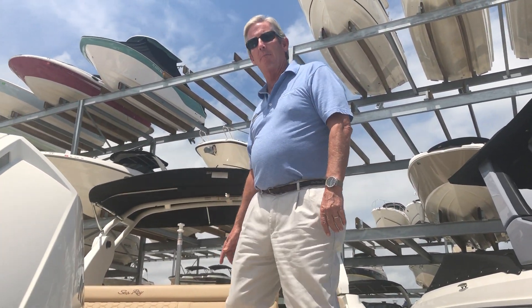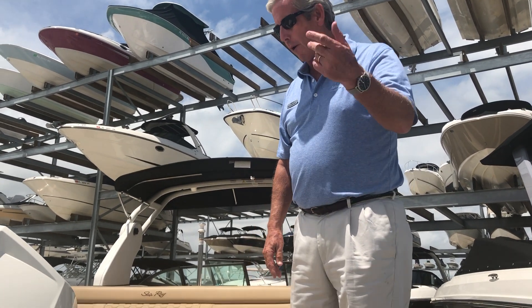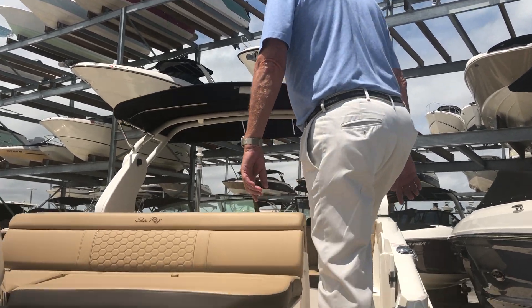Hi, Matthew Ray here with MarineMax in Sarasota. Today we'd like to show you the 2019 Sea Ray 270 SDX outboard. Come aboard, let's take a look at some of the great features on this boat.